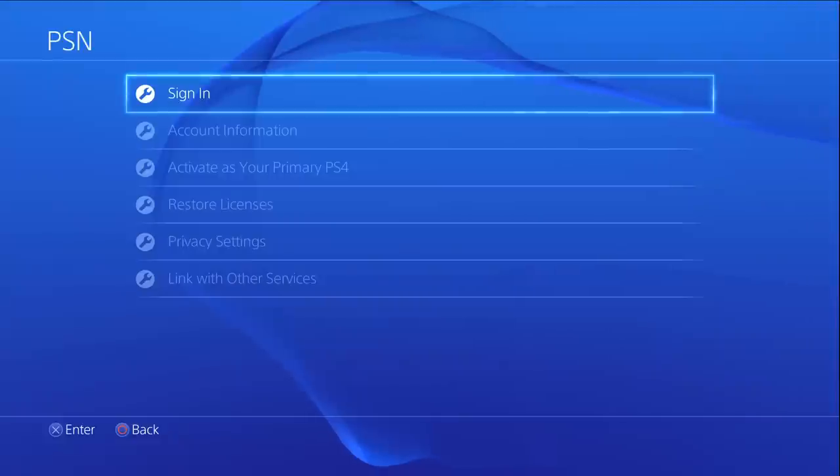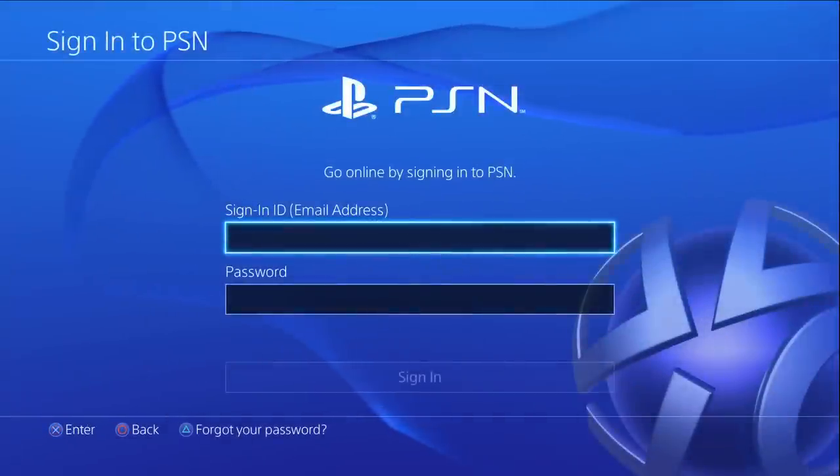First, sign in to your Sony Entertainment Network account on both your PS4 and your PS Vita using the same account details.